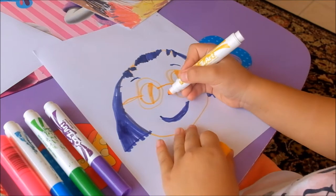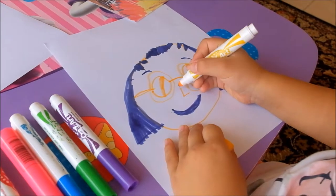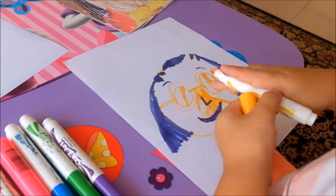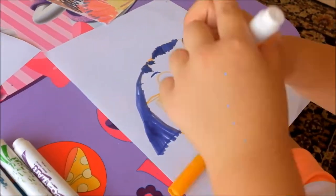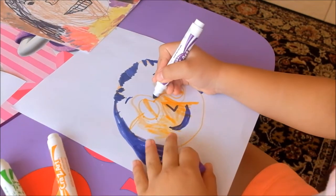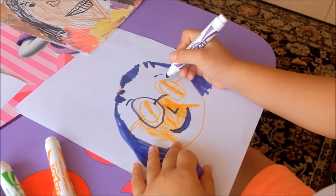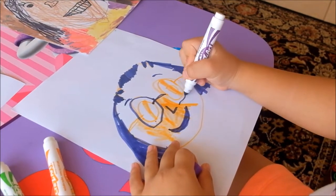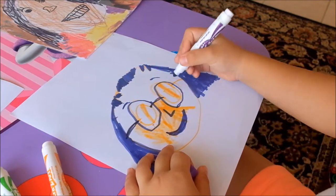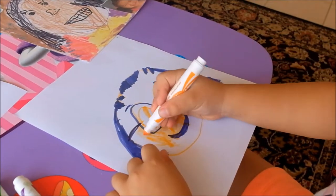And I'm going to outline my face now. And I'm going to outline my glasses in purple. And I'm going to color more of my face.